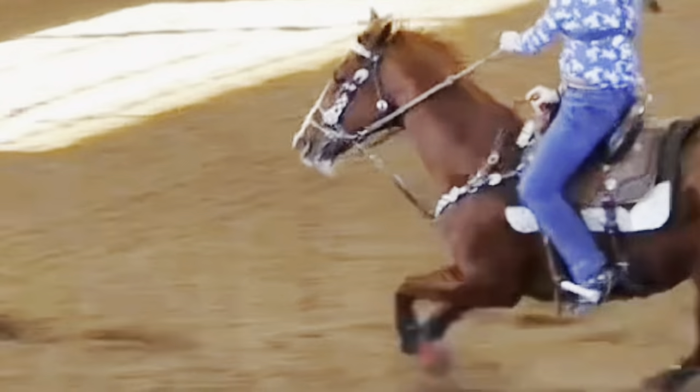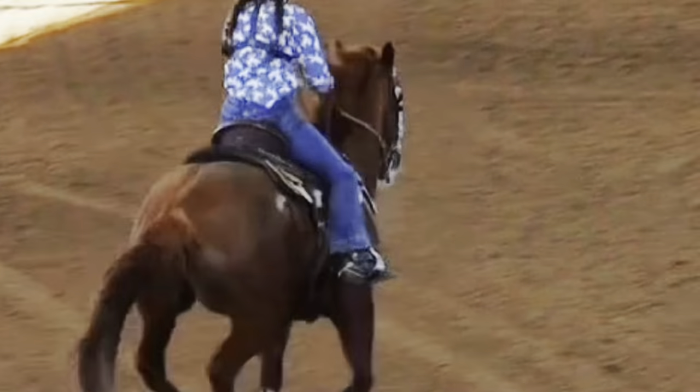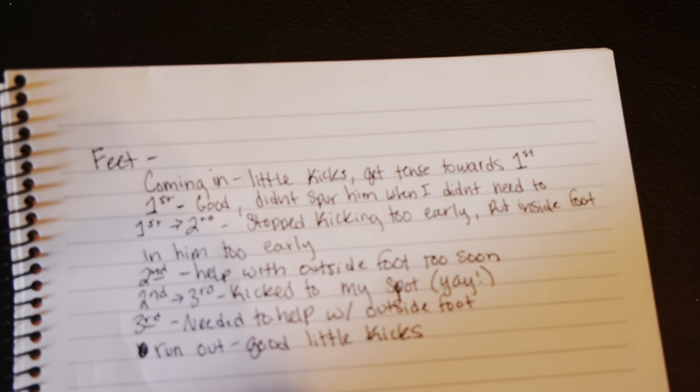Now we're going to look at my feet. Here I did good — I didn't spur him on either side and he turned a beautiful barrel. I kick, but I stopped kicking too soon, which would have helped better with that inside foot. I do help on the outside, which is good, but I helped too soon. To the third, I did kick to my spot, which I was really happy with. Then my outside foot got a little tense, but my kicks on the way out were good too — so I write that all down.